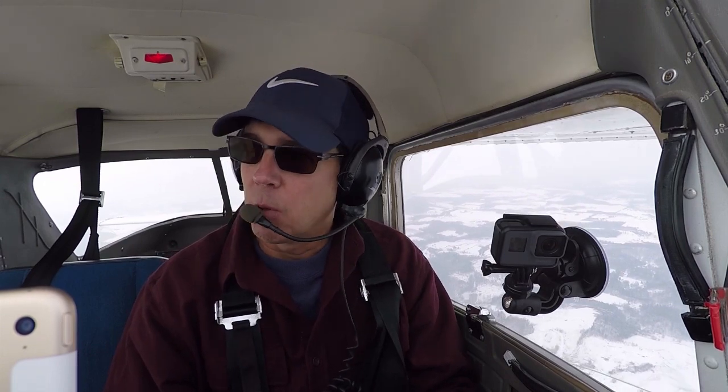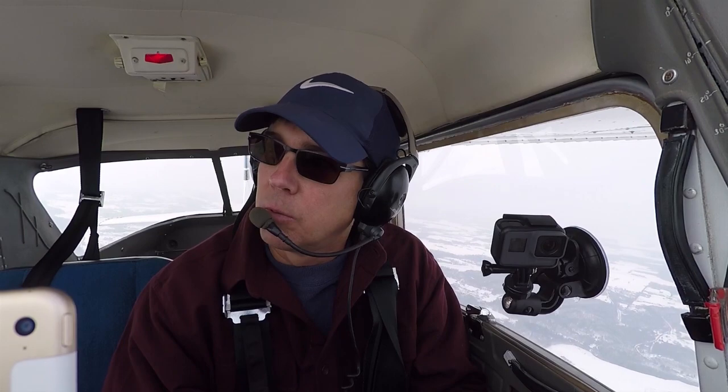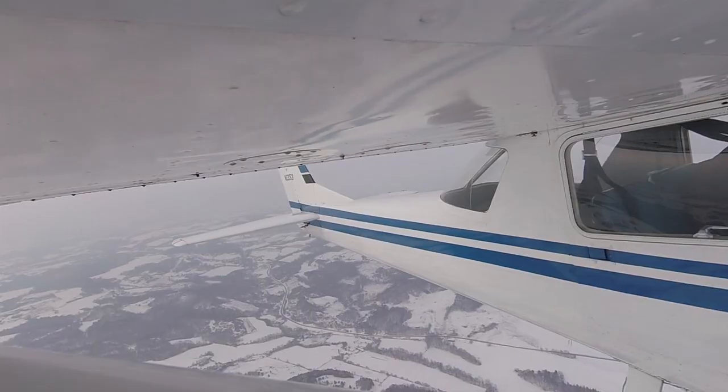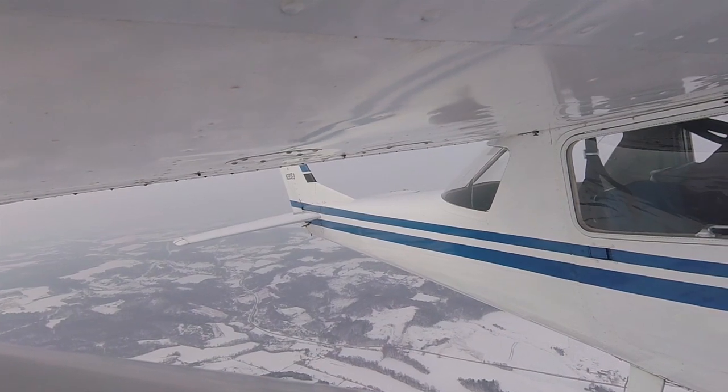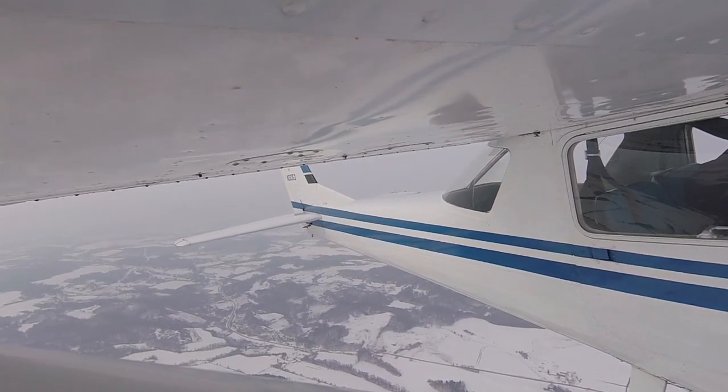So the first thing we're going to do is a clearing turn. I'm going to look to the right, lead with my eyes, and initiate the turn. We're descending out of 3,800 or 3,500 feet. I can definitely improve my clearing turns here — if you can figure out the one thing I'm doing wrong, please leave a comment below.